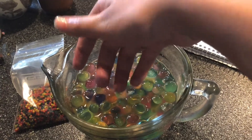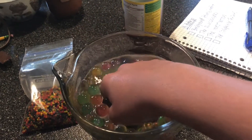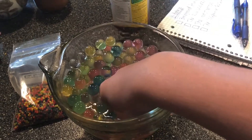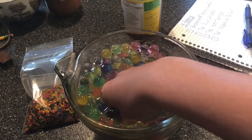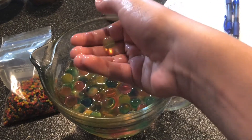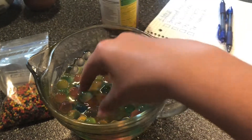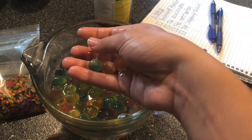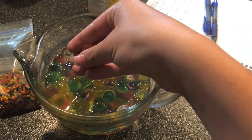All the different colors — looks like a rainbow. Can you squeeze them? I really feel like when you squeeze one, you can't pop it.